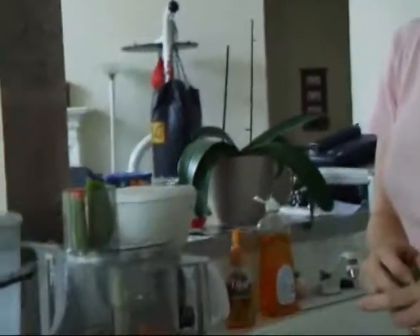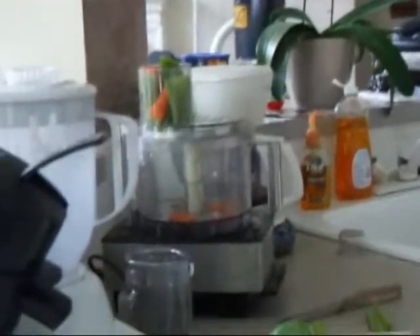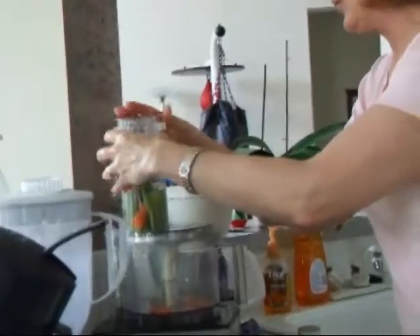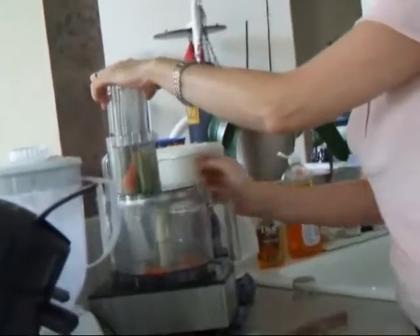We're back to the tripe, and now I'm cutting the vegetables. The recipe calls for the vegetables to be cut into slivers. What's a sliver? We're going to cut this into slivers, which the Cuisinart does really extraordinarily well.